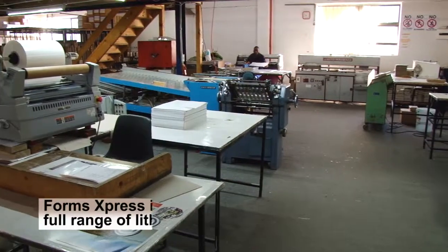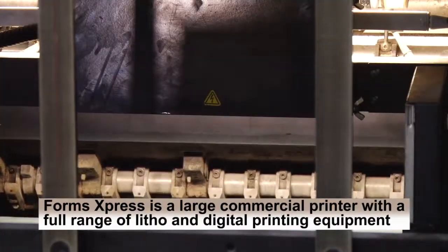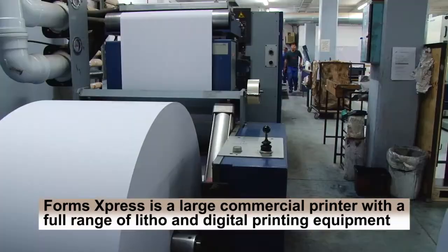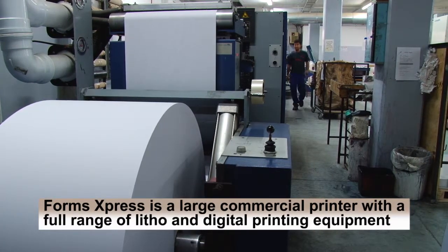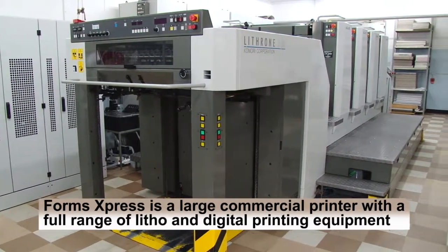Hi, I'm John Donaldson, the founder of Forms Express, which is now celebrating its 25th anniversary and has become Cape Town's most versatile printer under one roof. We manufacture both digital work, litho work, continuous forms, and large format printing as well.